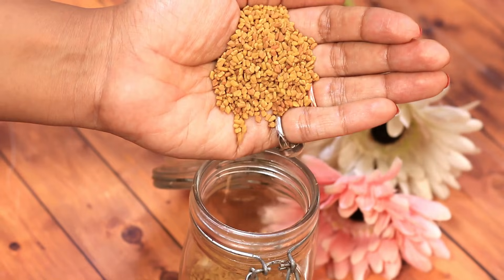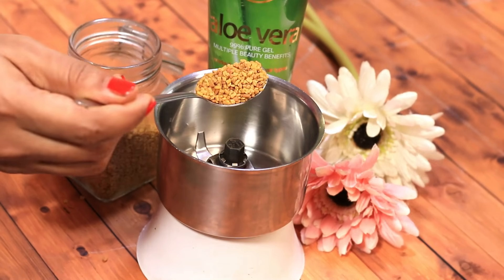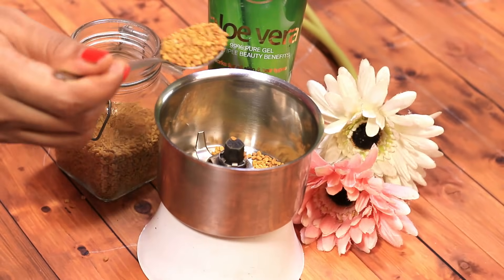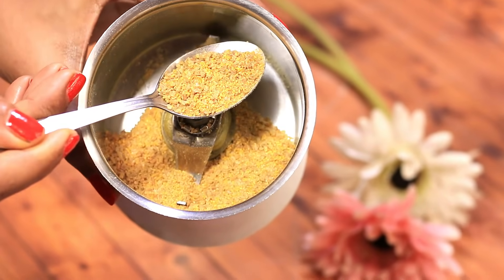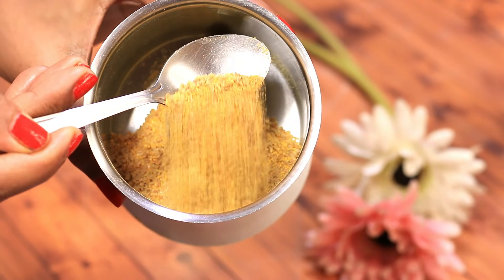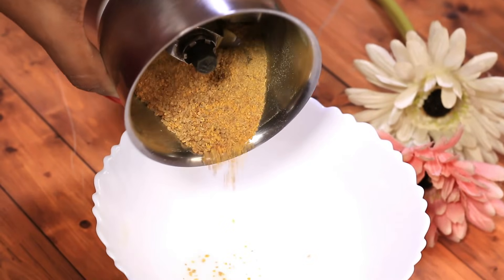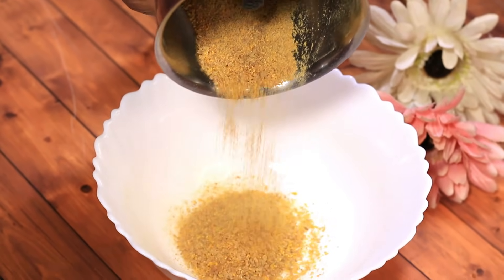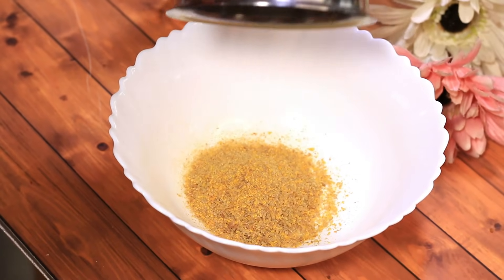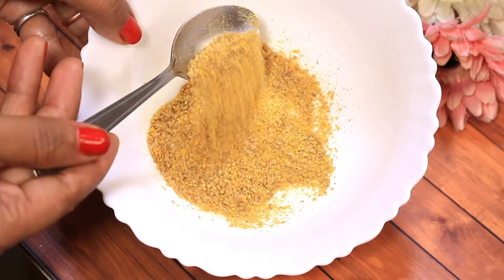I'm leaving links to all the products used here down in the description box below. I would take about two tablespoons of methi in a grinder and grind them very coarsely. Just remember that for a scrub to work, it is very important for it to remain coarse, so don't grind it too fine. Also, methi tends to get very slimy when mixed with any liquid.